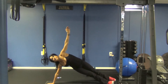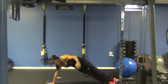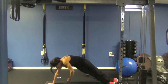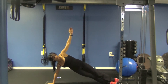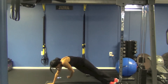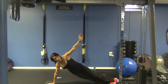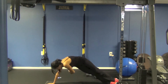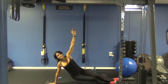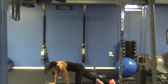Now, if you want to make it harder, put your feet on top of one another, and then drop. That's it. Hip lift, thread, up, and lower. Hip lift, thread, up, and lower. Hip lift, thread, up, and lower. Beautiful.